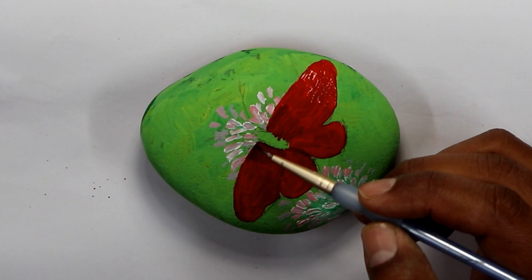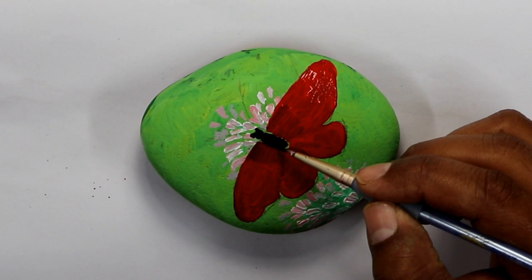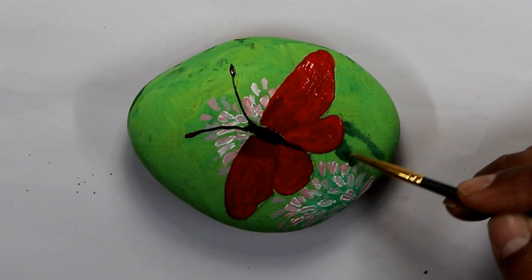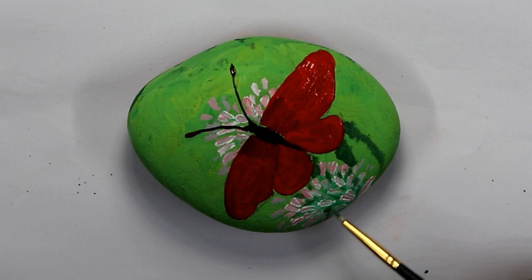The next stage is the caterpillar or the larva, which starts eating the leaves and sheds its skin many times. After that, it takes about two weeks for the caterpillar to transform into the chrysalis or pupa stage. Then comes the adult butterfly stage, and the cycle repeats with the butterfly laying eggs — just like the beginning. This transformation is called metamorphosis.